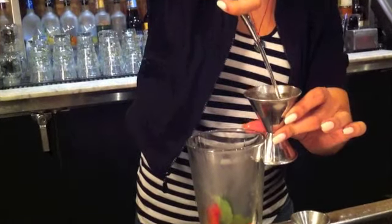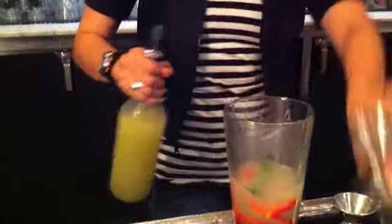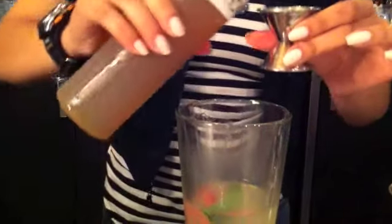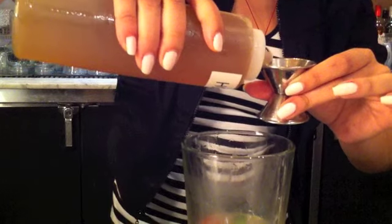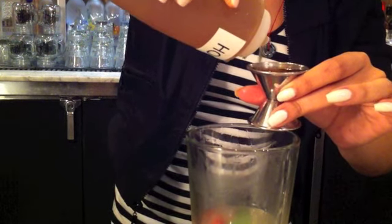The Pepper Smash is probably the cocktail that kind of helped us bring gin back. A lot of people hate gin, but gin is probably the most mixable spirit there is, given all the different ingredients it takes to make it. The Pepper Smash is basically muddled mint and peppers.